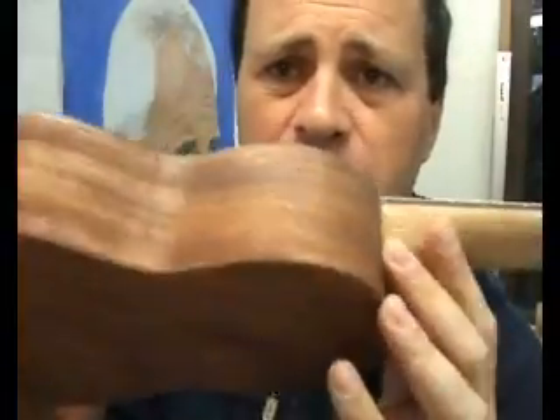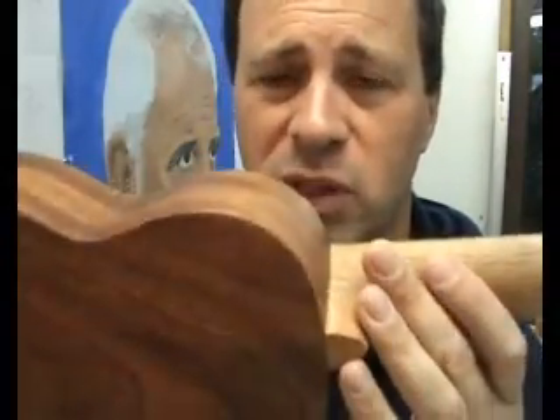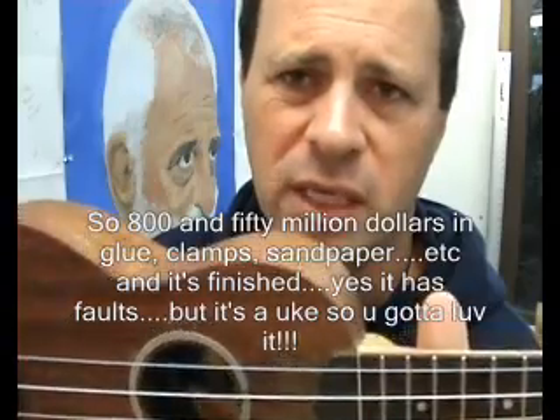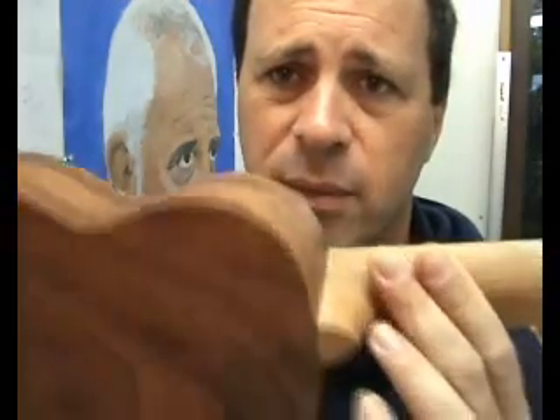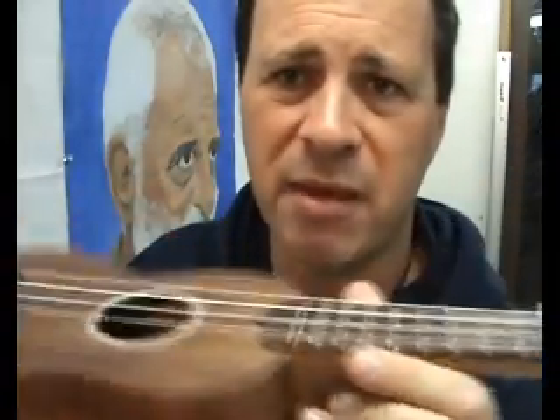If anyone's interested in the finish, it's basically a type of tung oil. If you're in Australia you can get it at Bunnings — I think it's called China Oil. And then I waxed it as well; there's a wax product that goes with that tung oil. It's quite a matte finish.